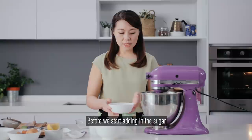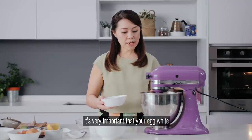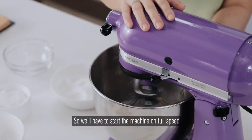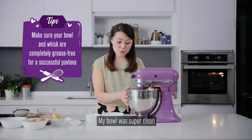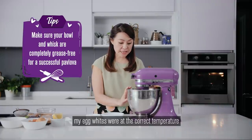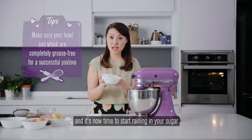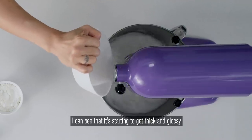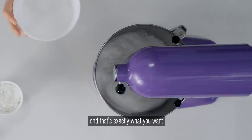Before we start adding in the sugar, it's very important that your egg white actually doubles in volume. We'll have to start the machine on full speed to get it going. My bowl was super clean, my egg whites were at the correct temperature, and it's now time to start raining in your sugar. I can see that it's starting to get thick and glossy and that's exactly what you want.